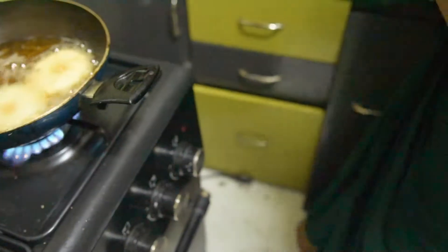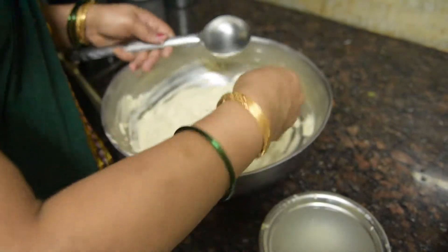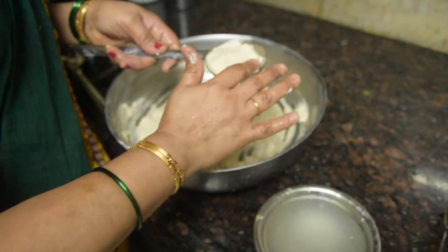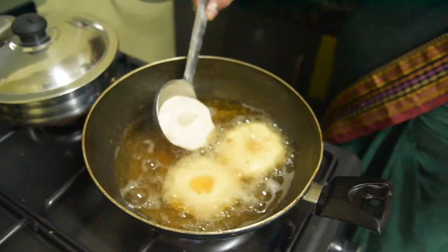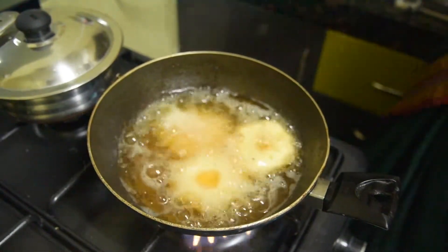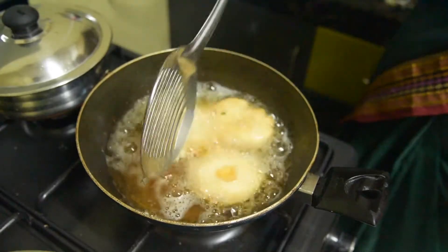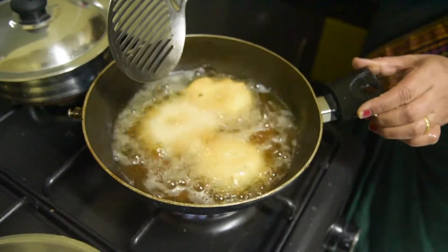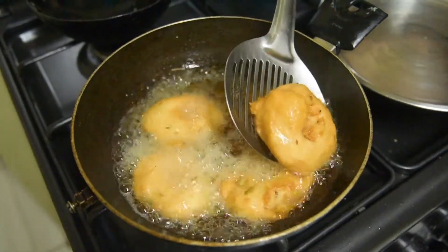We have to dip the chambach first in water and then put it in our batter. It is very simple — even children can make it easily. We put it in a bowl and leave it slowly. We will shape it on one side and place it in the middle.